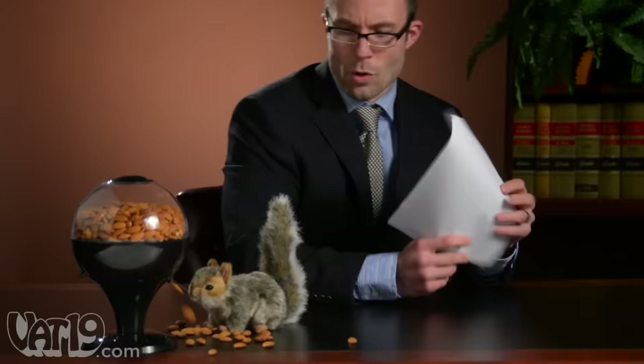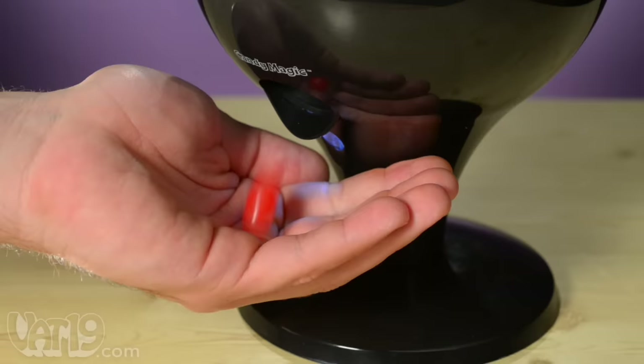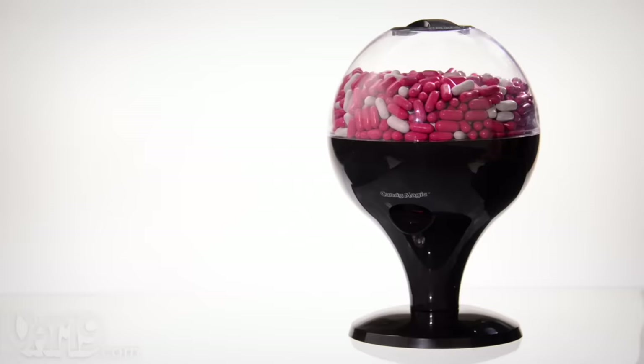A switch on the back allows you to choose the perfect portion, from a tiny treat to a waterfall of candy. Did you catch that game this weekend? That was a great game. Hey, that's probably enough. I'll tell you when I've had enough. Conjure up your favorite treats with Candy Magic. Buy it now at Vat19.com.